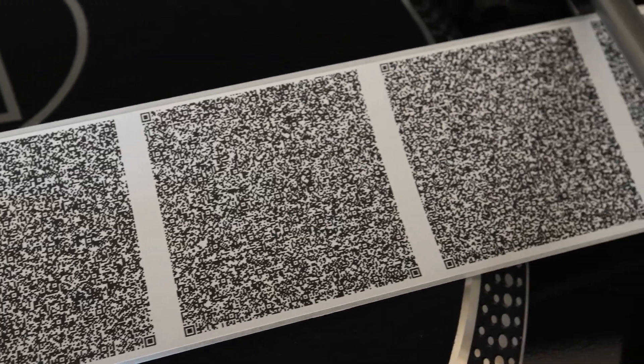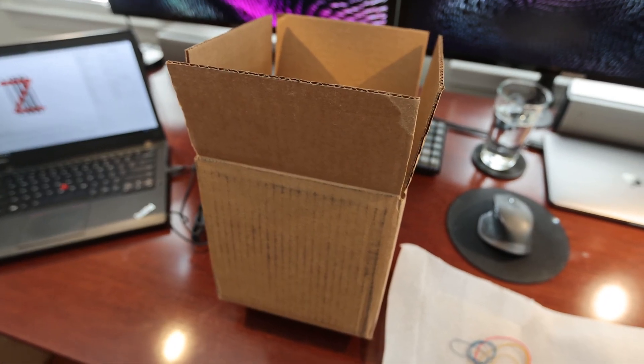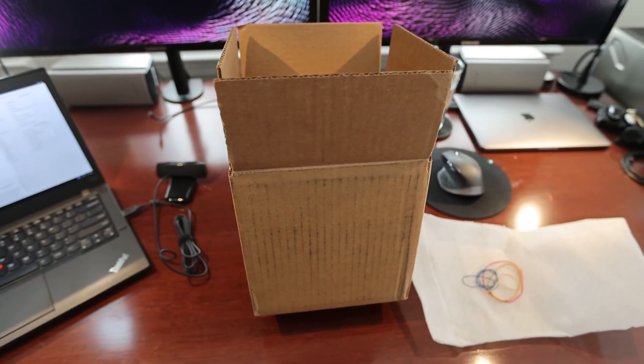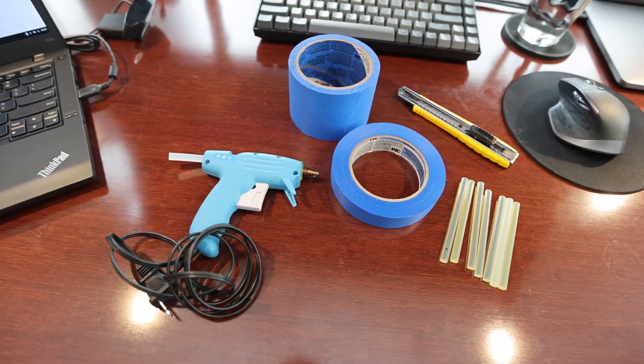The tape transport started life as an empty cardboard box, one of many that had been piling up near my front door. I removed the shipping labels from it and began to think about how the tape would pass through the box from one side to the other. The ultimate goal is to provide consistent lighting, a mount point for the webcam, and to help manage the tapes, which end up being several meters long.